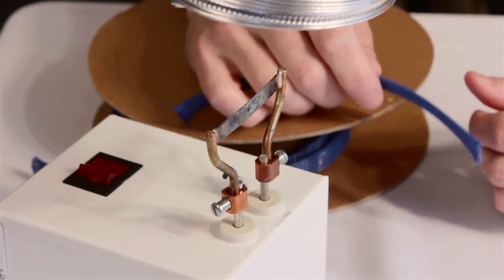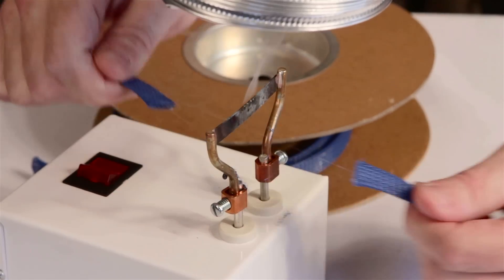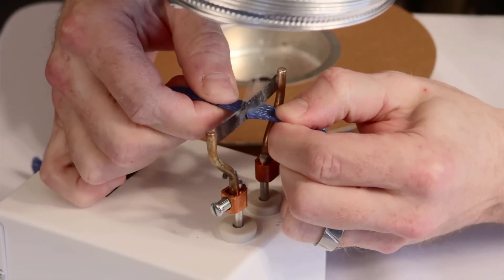With a little practice, you'll find the right speed to move the sleeving on the blade. Too quick and the sleeving will drag and pull. Too slow and you may fuse the end closed.